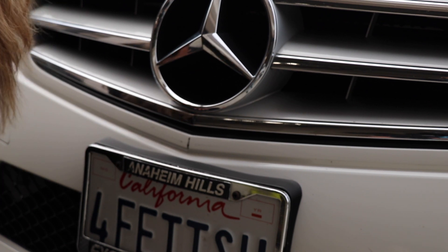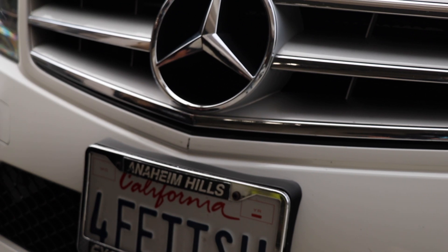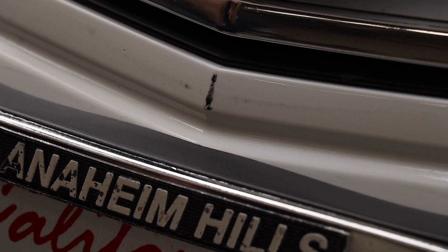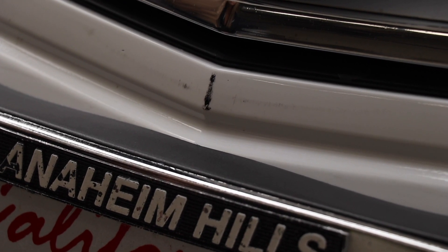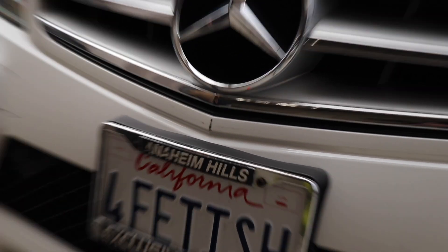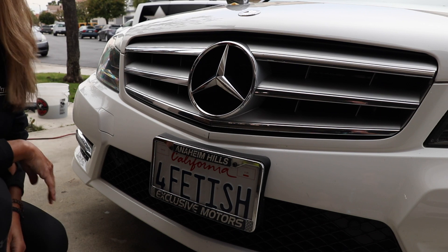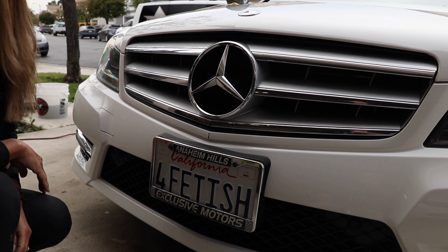Why wouldn't people call it a scratch? Because it's so thick. A lot of people think a scratch is thin and refined — this is more of a bigger, gouged scratch mark on the front of the bumper. The bigger question is: not all scratches are created equal. What are we going to do with it? That's the point of this video.